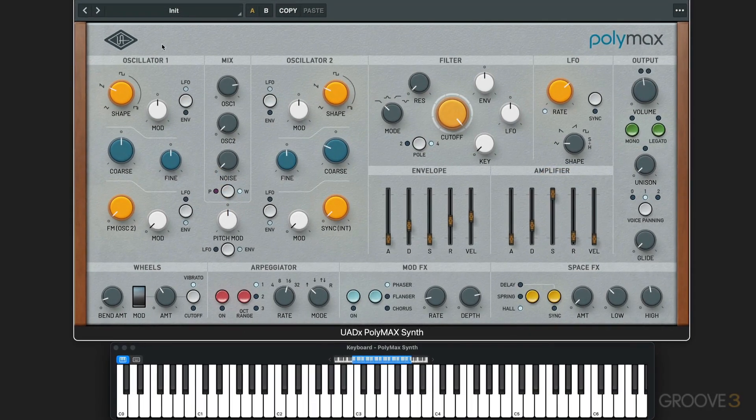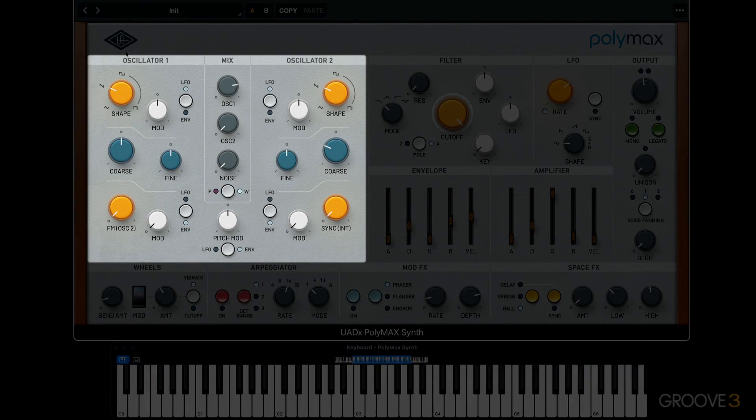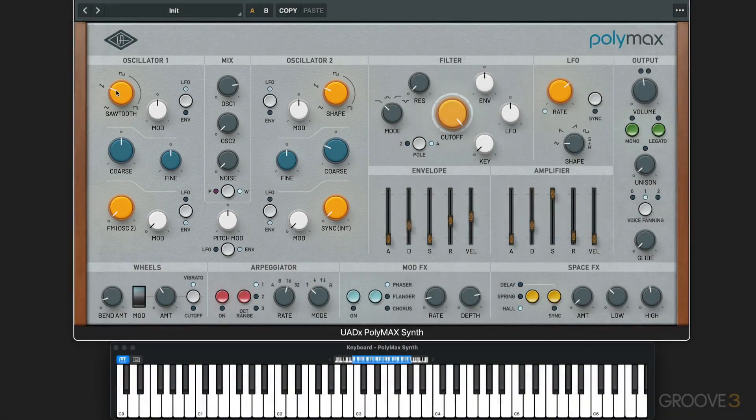Starting with the Init preset, let's look at the oscillator section. We're at the sawtooth waveform here, and we can morph anywhere we want. I'll click on the label, and now we can modulate the movement of that morphing.